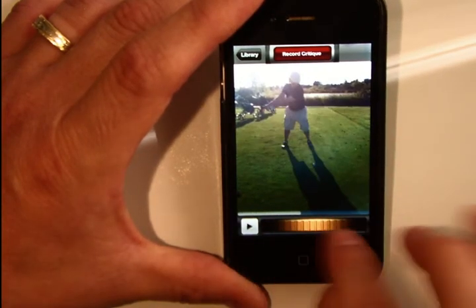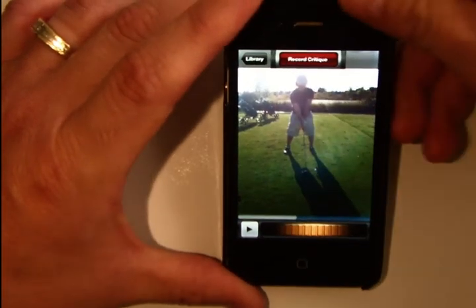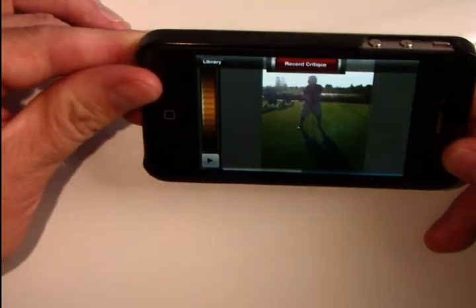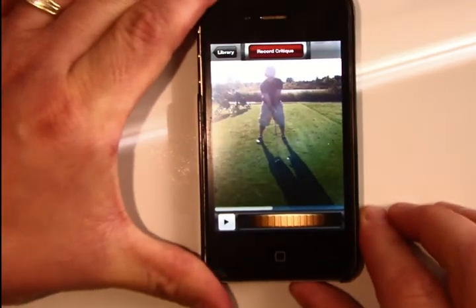One thing I want to point out is that Coach's Eye is really nice because it works in both portrait and landscape. And that's true for both the recorder interface as well as any of the other playback or critique recording modes as well.